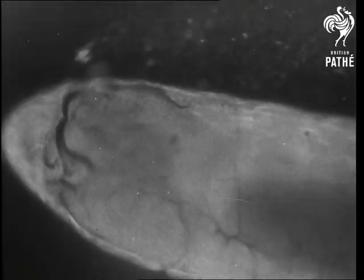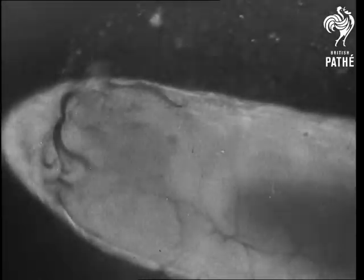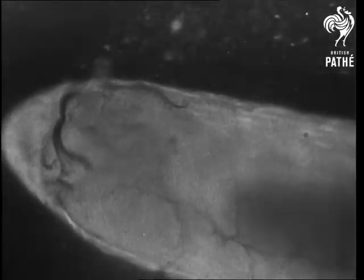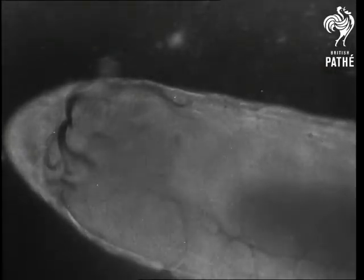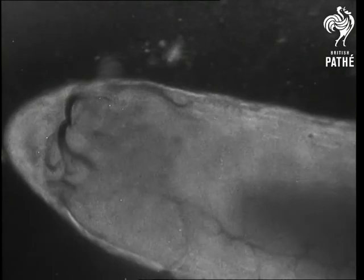The powerful curved jaws of the larva are prominent. On closer examination, the breathing tubes also appear as thin thread-like branching lines running along the side of the body.